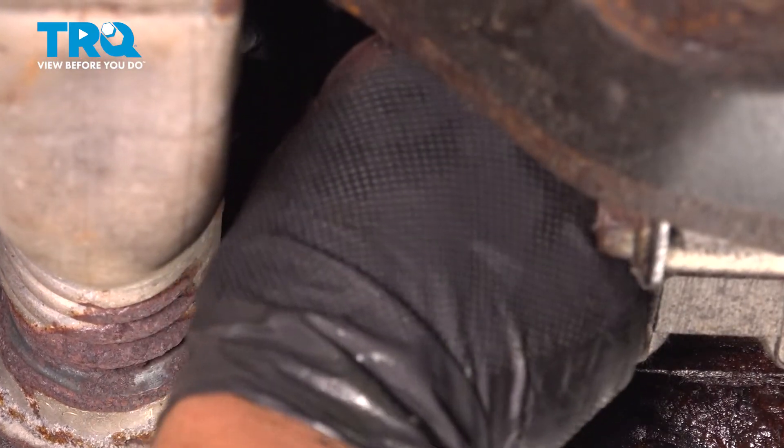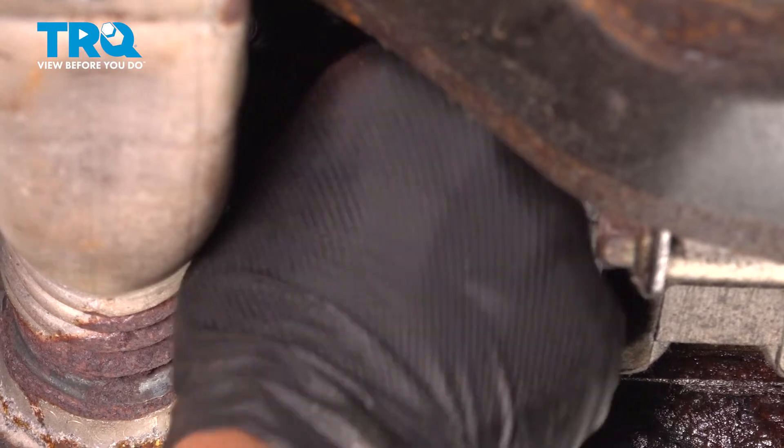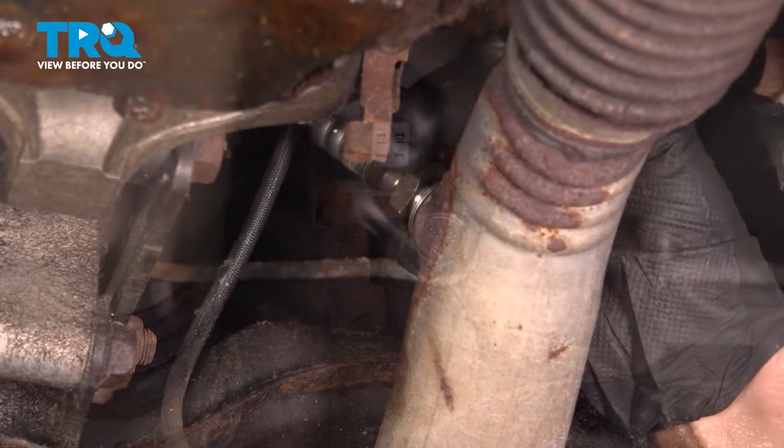Remove the connector — pinch the clip and pull out. Then install the new O2 sensor.